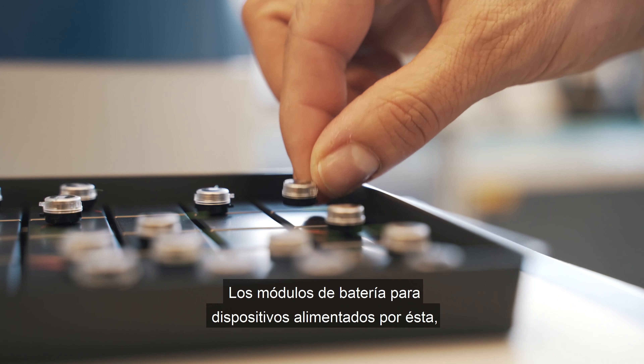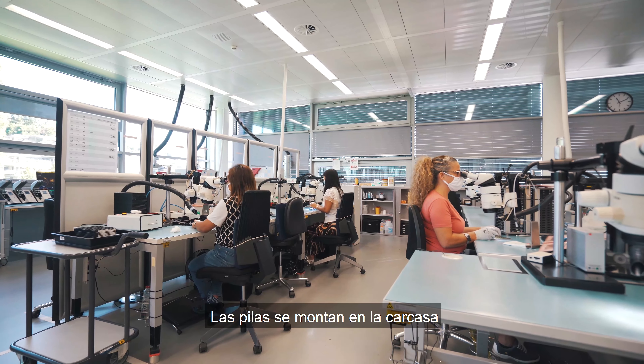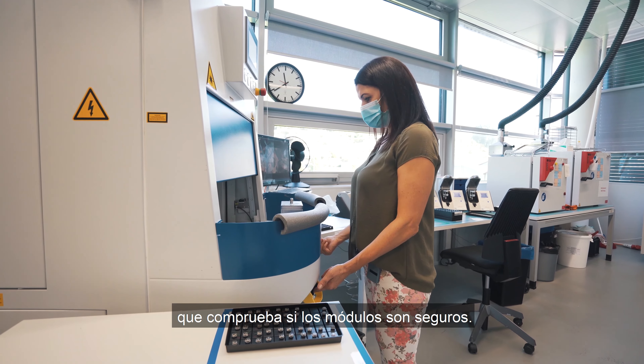The battery modules for battery-powered devices are also made here. The cells are mounted in the housing and then welded with a laser. Finally, the modules go through a quality control machine which verifies that the tested modules are secure.